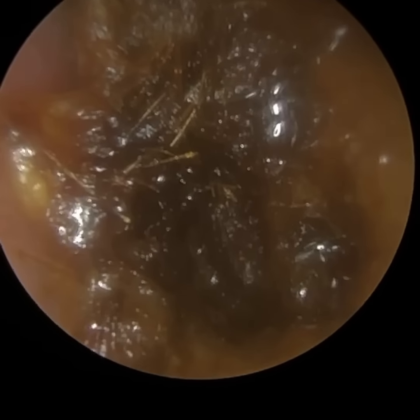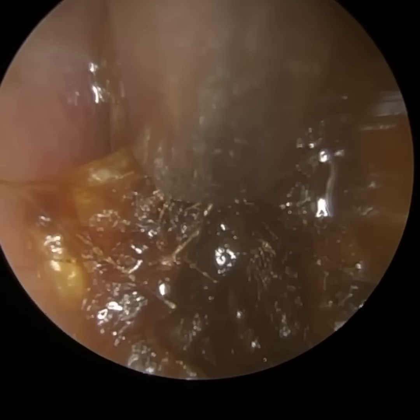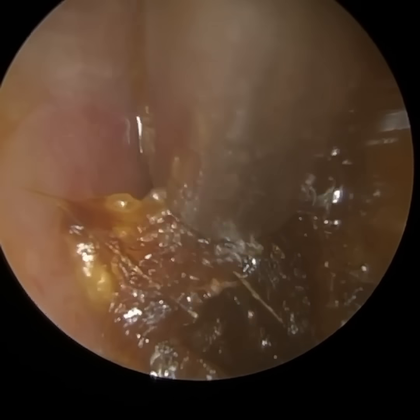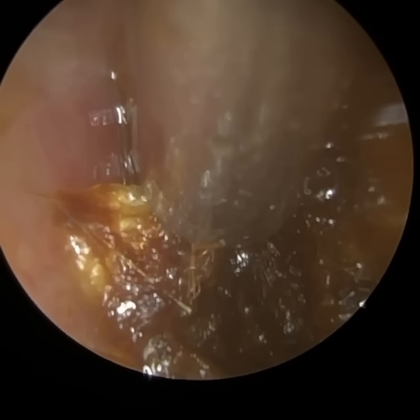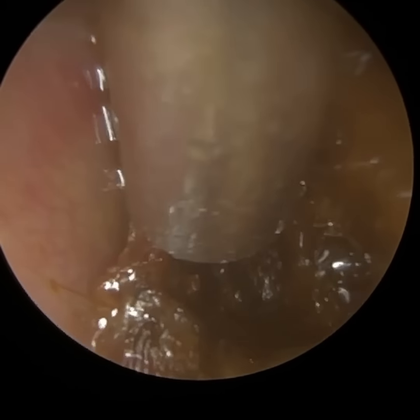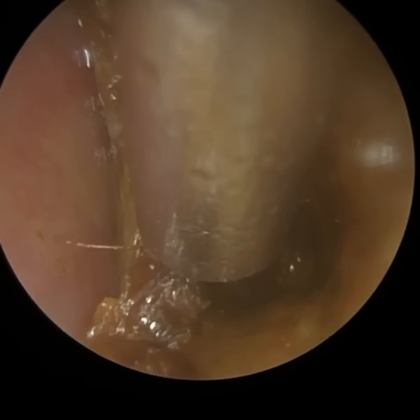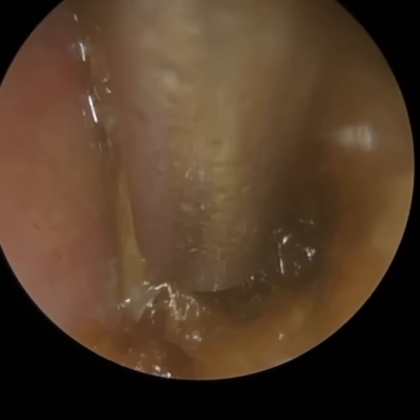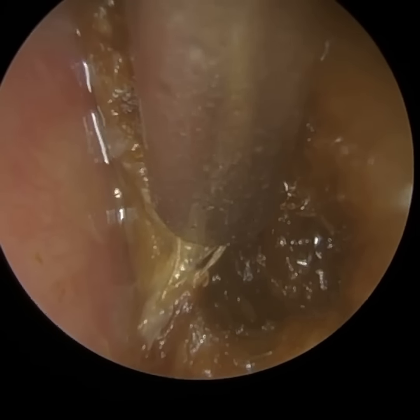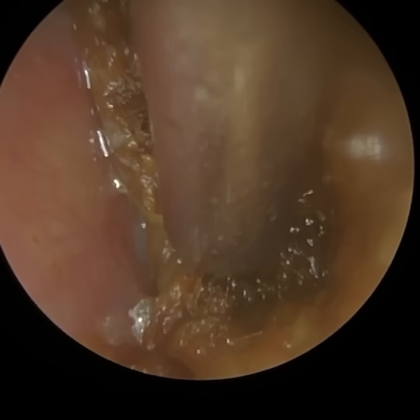Our ear self-cleanses itself of wax. The skin that the wax is sitting on — as that skin dies and sheds, it moves like a conveyor belt out of the ear. So that skin migration expels any wax sitting on the surface. So when you've got a cotton swab and you're swirling it around in your ear, you're probably just gathering some of that surface wax, which is non-occluding — quite often it's actually invisible to the naked eye.